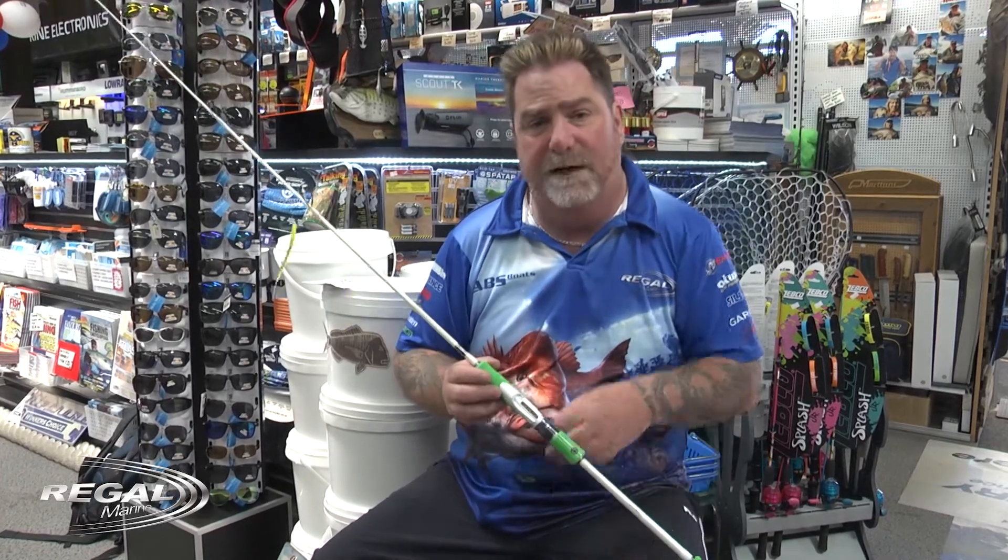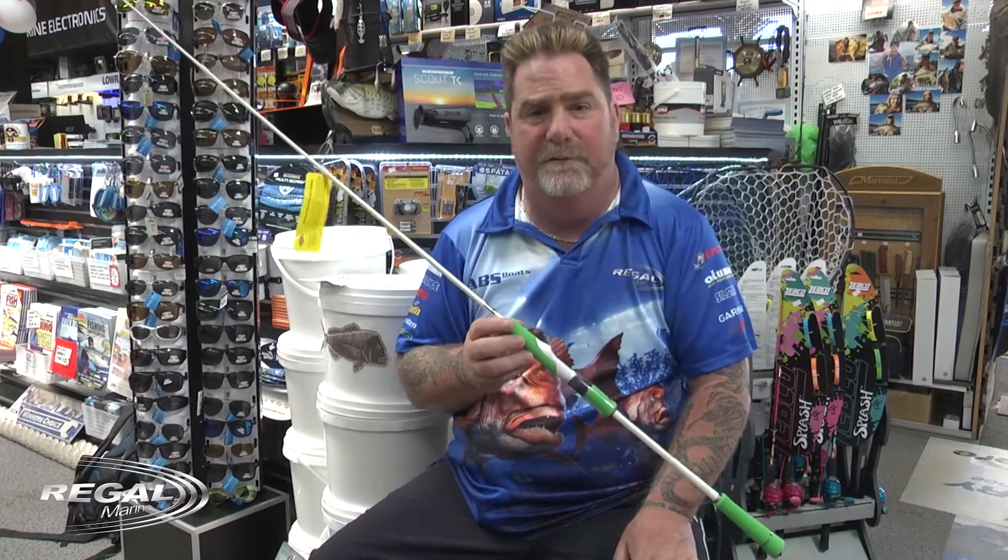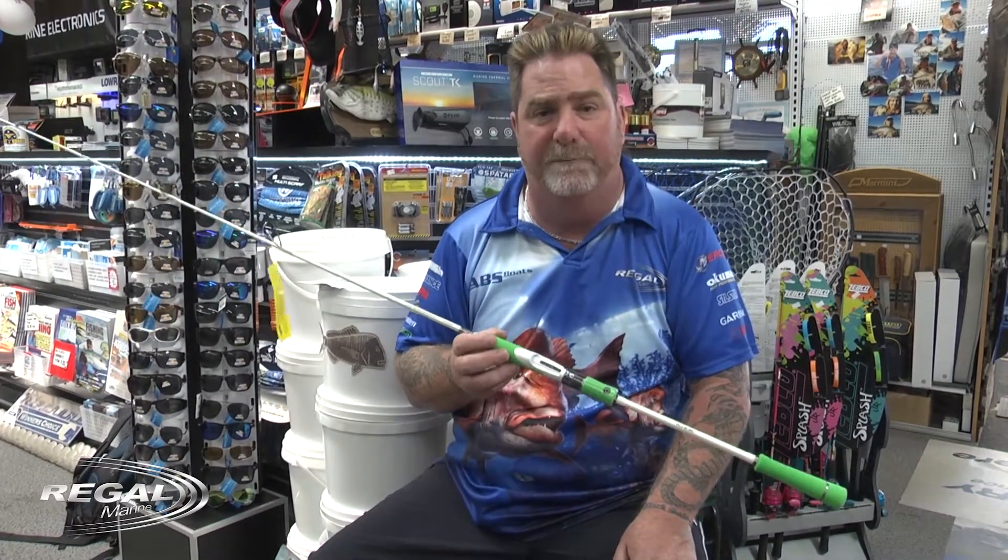Hi, I'm Dave. I'm from Regal Marine. Today I want to show you the Gamuku Rod. Now, people have known about the Gamuku Rod for quite a while — it's a great rod for doing all your light spinning.